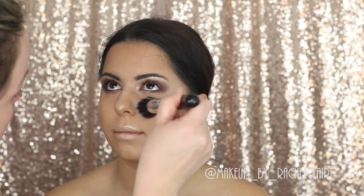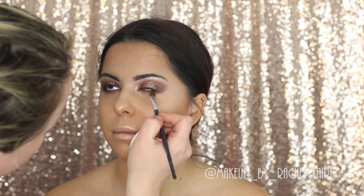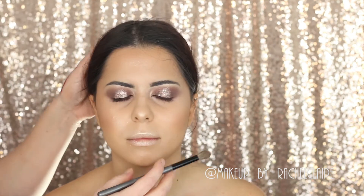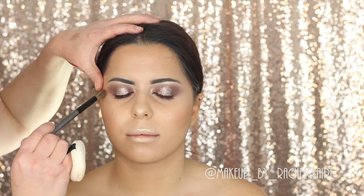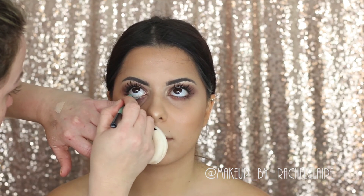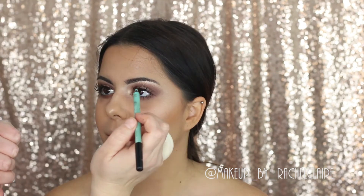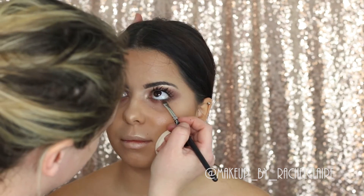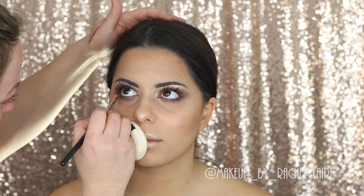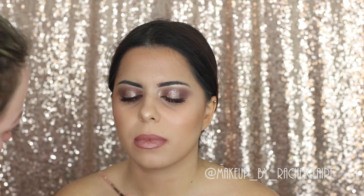On the lower lash line I'm going to apply the same shadows as we did on top — Antique Bronze, Golden Ochre, and Cypress Umber — taking the darker shades closer to the lash line. I'll list the brushes I used in the description box. I'm buffing out those edges with the large crease brush with no extra product. To line the waterline I'm going to use the Makeup Forever Aqua XL in a turquoise shade, and go under the lower lash line again to blend out any harsh edges.